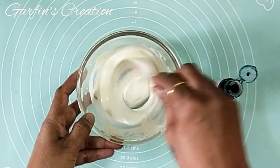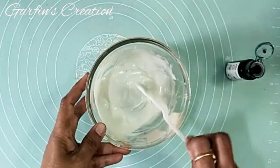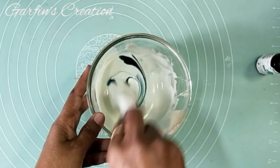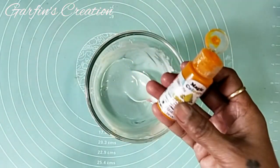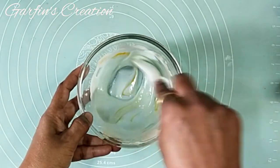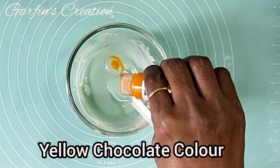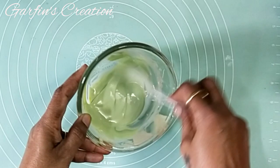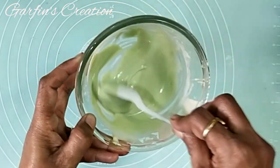I have added blue color. Now I will be adding a few drops of yellow color to the same and I will get a beautiful green color. Love this beautiful green! So now let's make the chocolates.